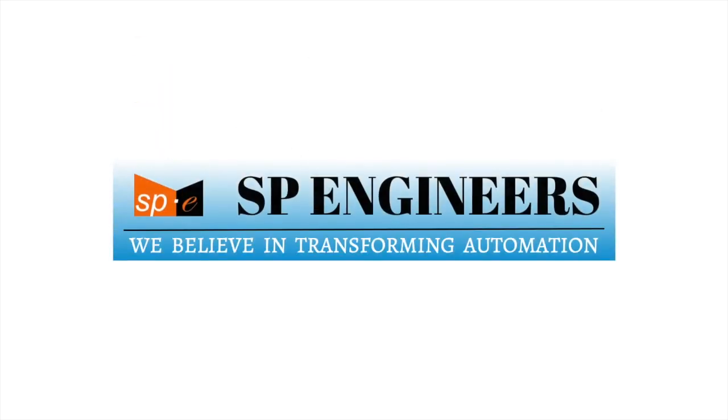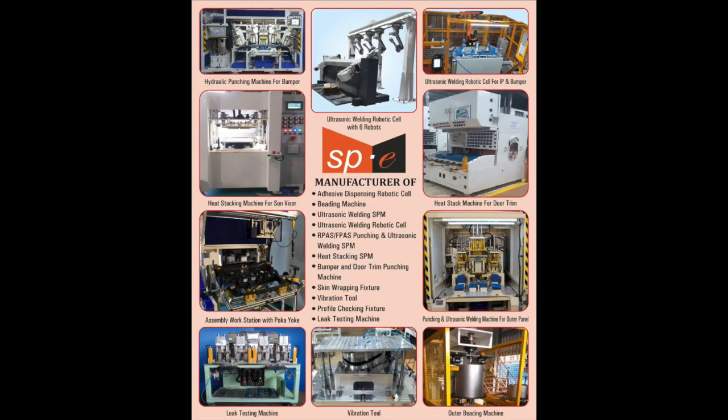Welcome to SP Engineers. Our story began in 2004. Since then we've been privileged to deliver custom build machines. Our mission is to develop optimum solutions as per the client's requirements.